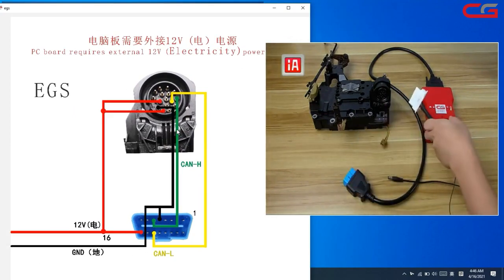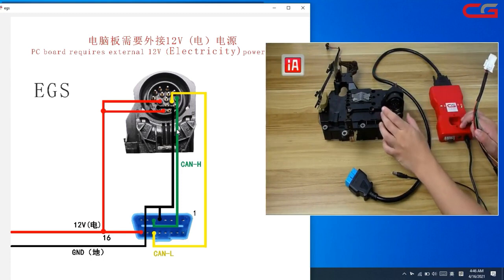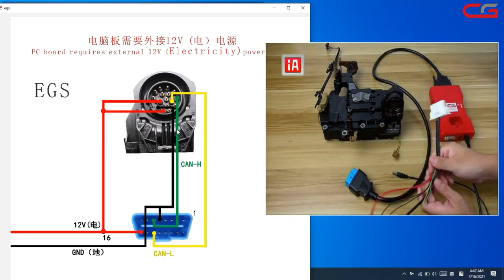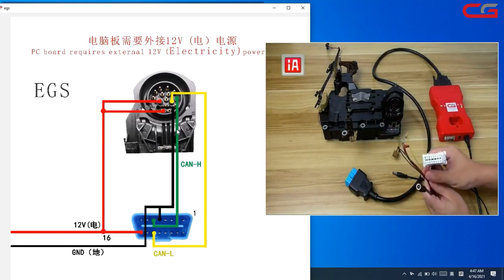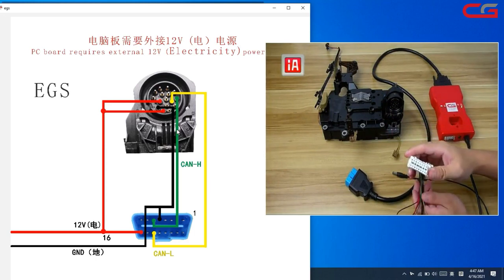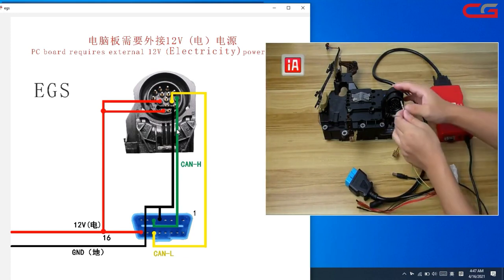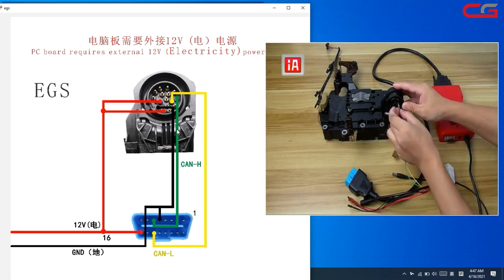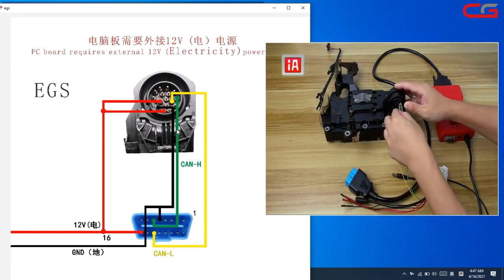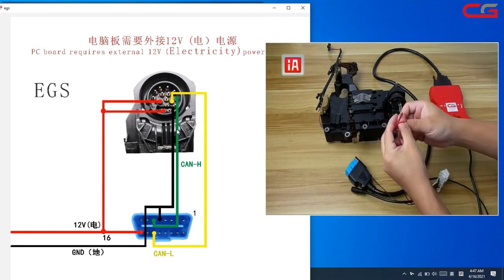We must remove the EGS and do it on the bench. Here is the adapter — you can make it yourself or buy it from our website. It only has four wires: green CAN high, yellow CAN low, power, and one GND.